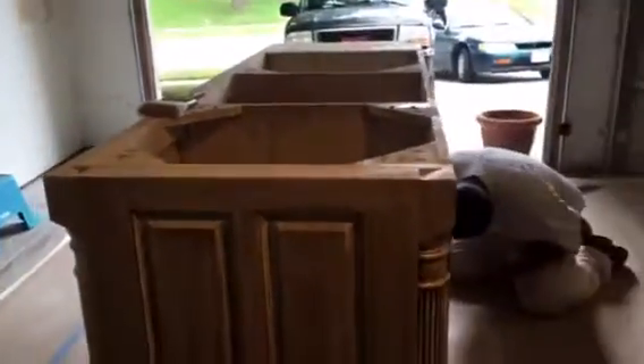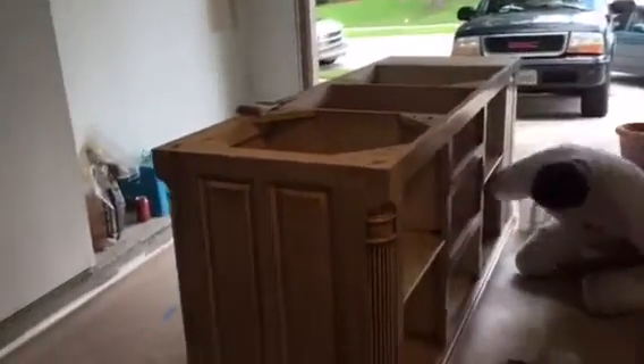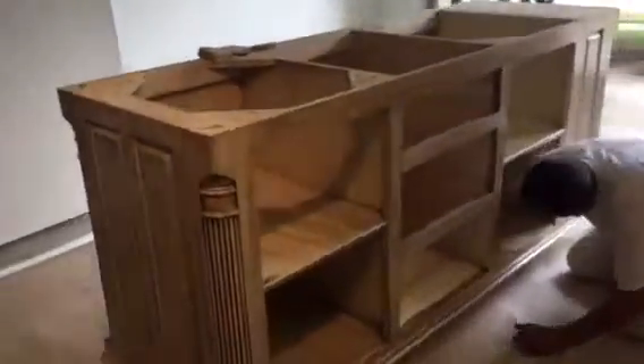A lot of these areas we'll go back with a small artist brush and fill in those lines. But right here is a very nice consistent area to show you what this cabinet looks like. And of course, once this dries, we will go back with a protective clear coat finish.